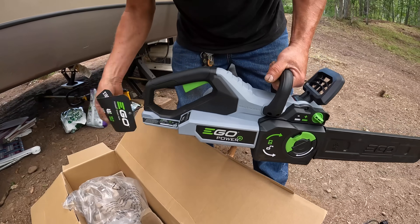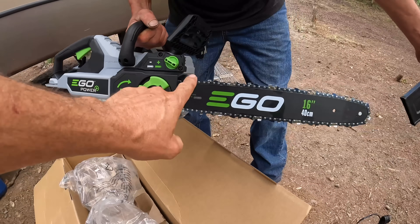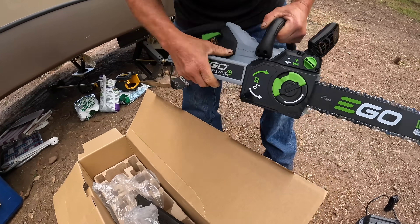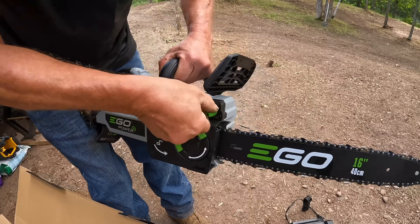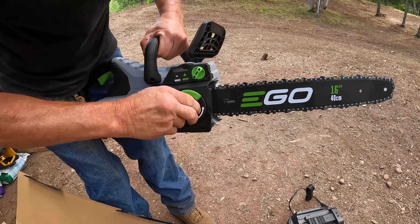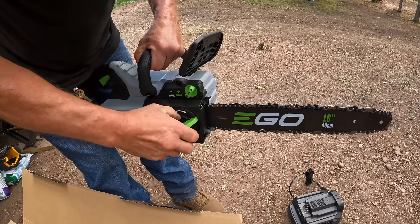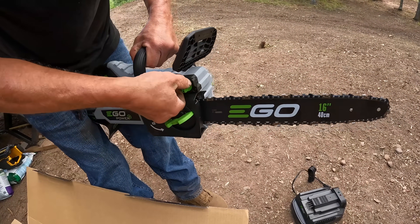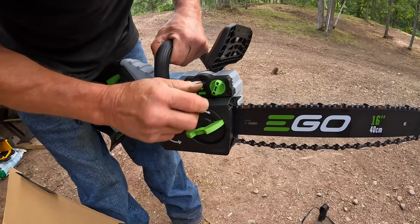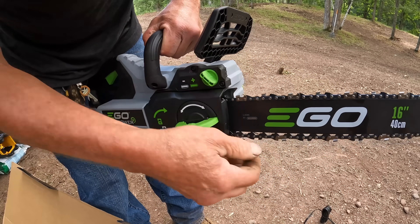Look at that! So here's your chain tension right there. Let's demonstrate how you tension that up. We loosen her up considerably — we're seeing this for the first time with you guys. Look at that chain just flopping right off, and then you just dial it right up to where you want it. That is just sick.